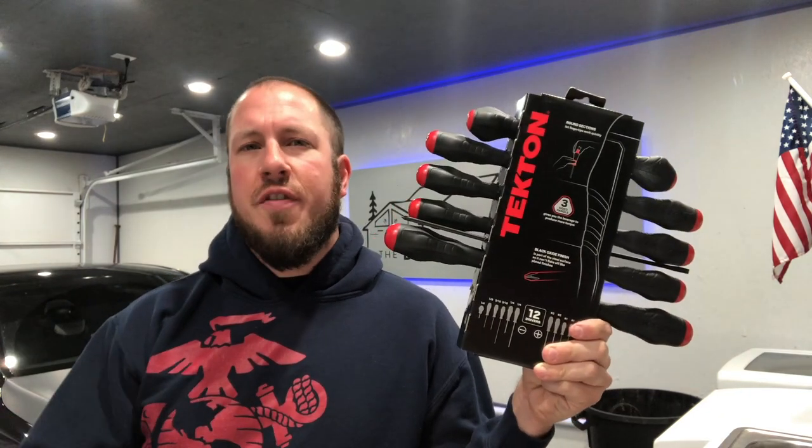They definitely go above and beyond when it comes to their warranty. I highly recommend anything from Tecton. They're getting better, coming out with new stuff every day. I did a review on their socket set and they're just awesome — they're evolving and coming up with new sets, just like these screwdrivers.